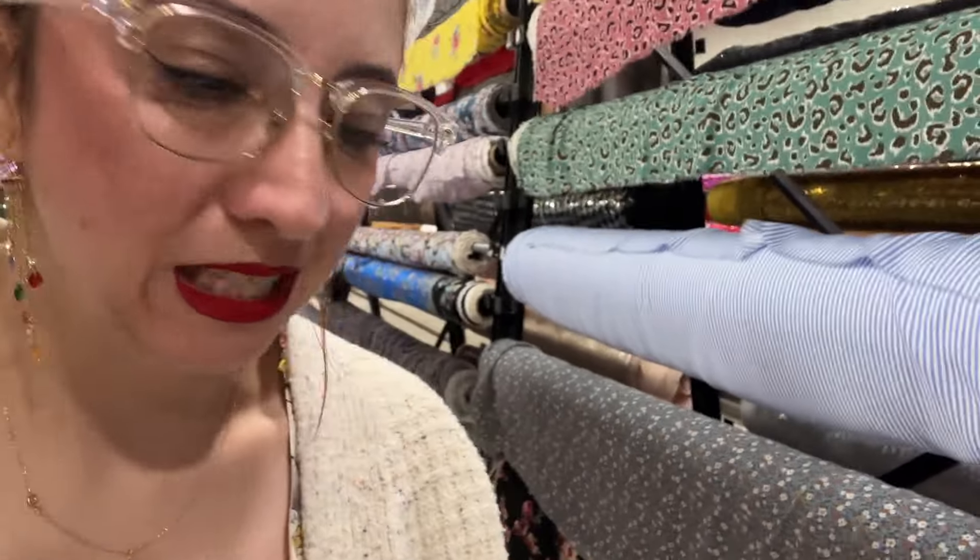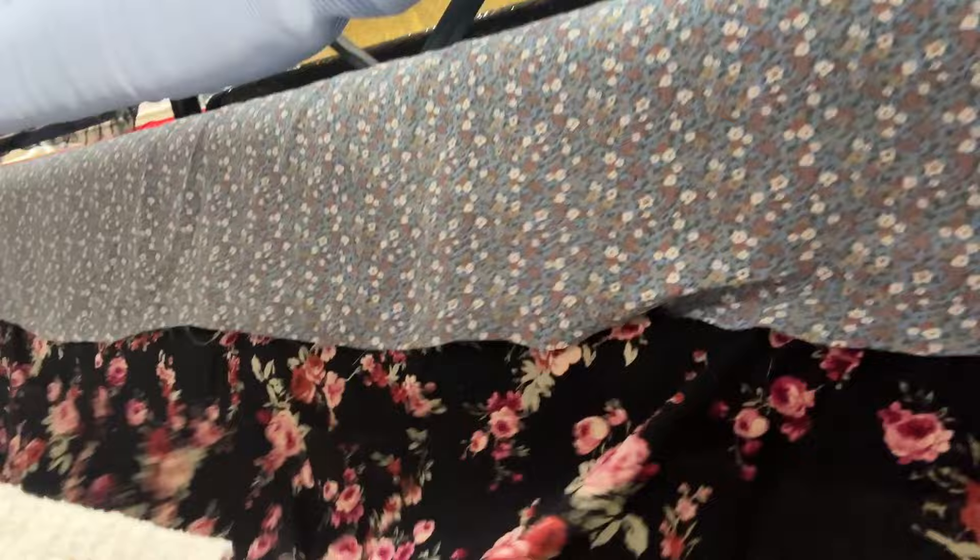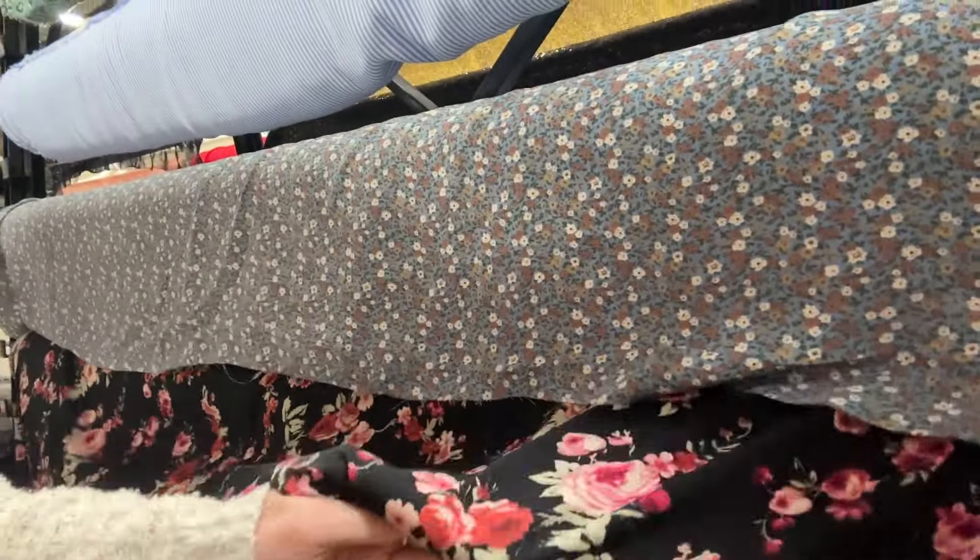Of course they don't have it. But they do have this, so I guess I'm gonna get a few yards of that and just pivot. I got this — pretty sure it's cotton or rayon, it's like a chiffon. It'll work. Back home and throw this in the wash.